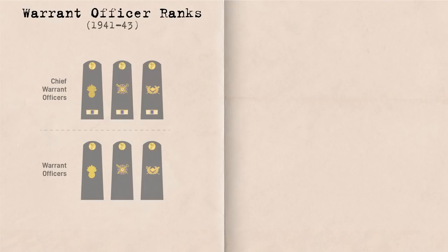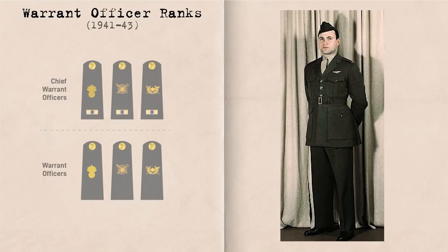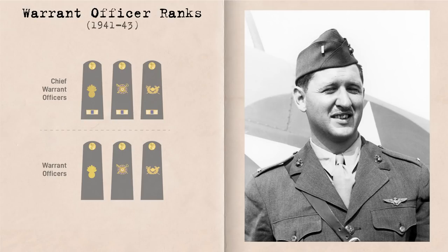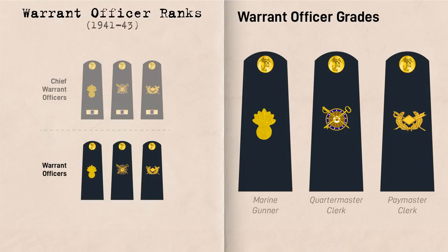Now for Warrant Officers. Warrant Officers were technical or trade experts focused primarily on administrative matters within certain branches. Few and far between, there were only four within an infantry regiment, including an Ordnance Officer, Quartermaster Clerk, and two pay clerks. They wore the same uniform as commissioned officers. Their insignia was worn as pins on the epaulets of the dress blues winter service uniform and overcoat, on the collar of their summer service uniforms and utilities, and on their garrison cap. A miniature version of the insignia was typically used for the collars and the garrison cap. During WWII, there were two Warrant Officer grades. Before 1943, the lower Warrant Officer grade included the Marine Gunner, Quartermaster Clerk, and Pay Clerk depending on the branch, and they were only represented by the insignia of their specific branch.